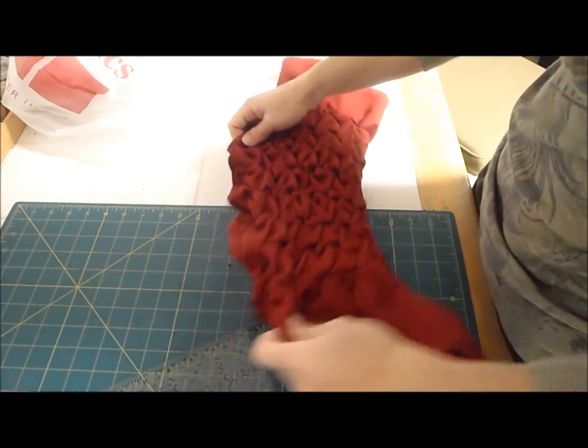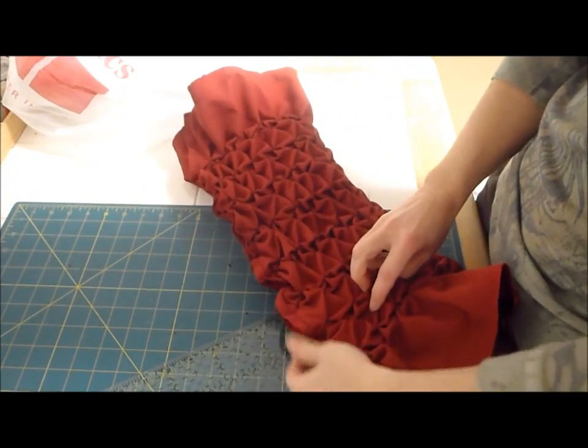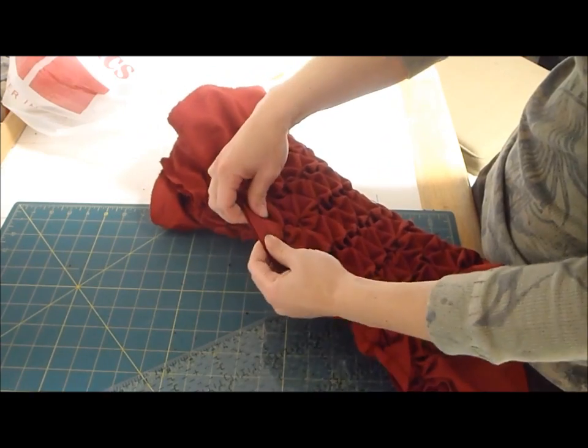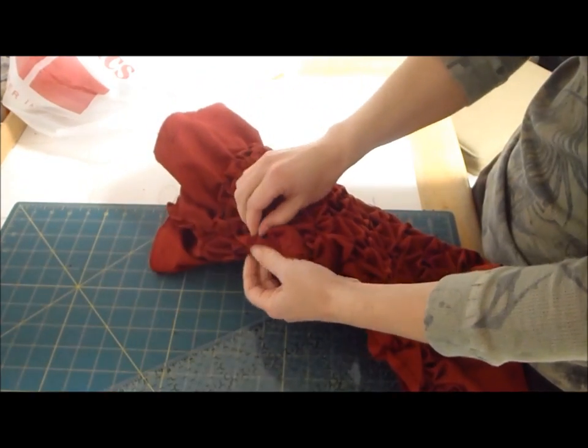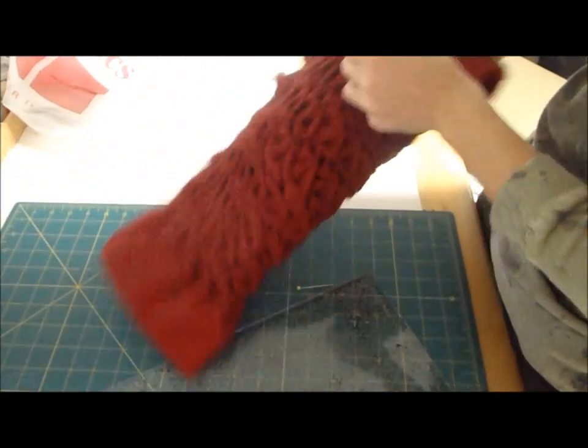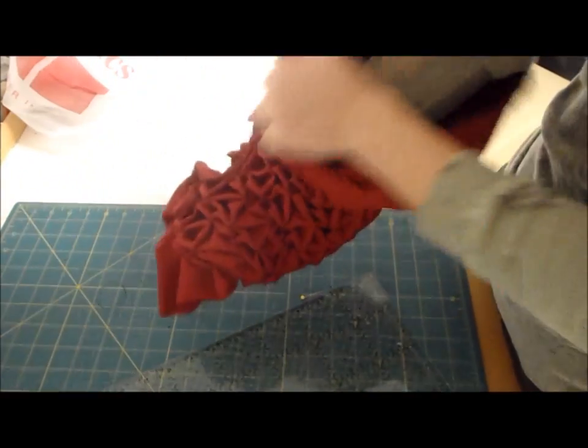I just finished stitching this whole side. I used a half inch seam allowance, and it can be kind of hard to get it flat because of the gathering. So if you end up with a few little puckers and tucks, don't worry about it. It'll be okay. So I have a tube now. I'm going to flip it right side out.